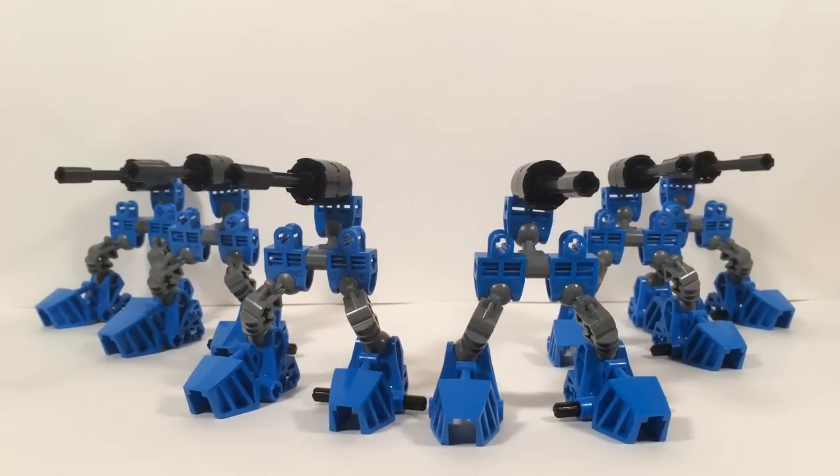Once you've got your Foot Soldier built, the best thing to do is build more of them. These things are meant to be built in a team, because by themselves they are none too threatening. I recommend building about six to get the best use out of the concept — you can see I've got a team of six right here. But right about now you're probably wondering: what is the concept behind these guys?